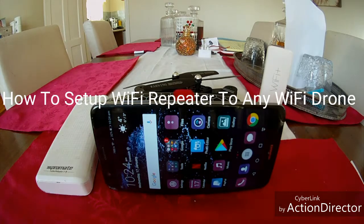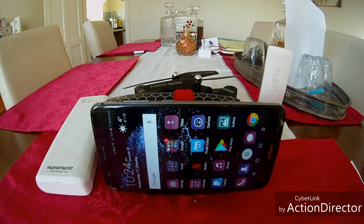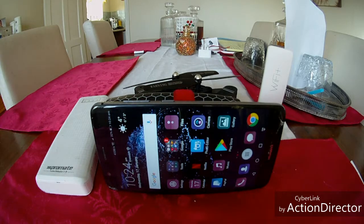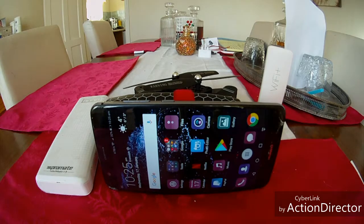Hi guys, this is Gadgetmail404 and today I'm doing a video on how to set up a Wi-Fi repeater to a Wi-Fi drone. Now this is a Xiaomi Wi-Fi repeater. If you check out Quadcopter101, a guy from America, there are links in his videos on where to get them. You can get them from Banggood — I think they cost about £6.50, so they're not very expensive. Today's video is going to show you how to set up the app and how to get it to pair with your drone, so you should get up to 300 metres range.